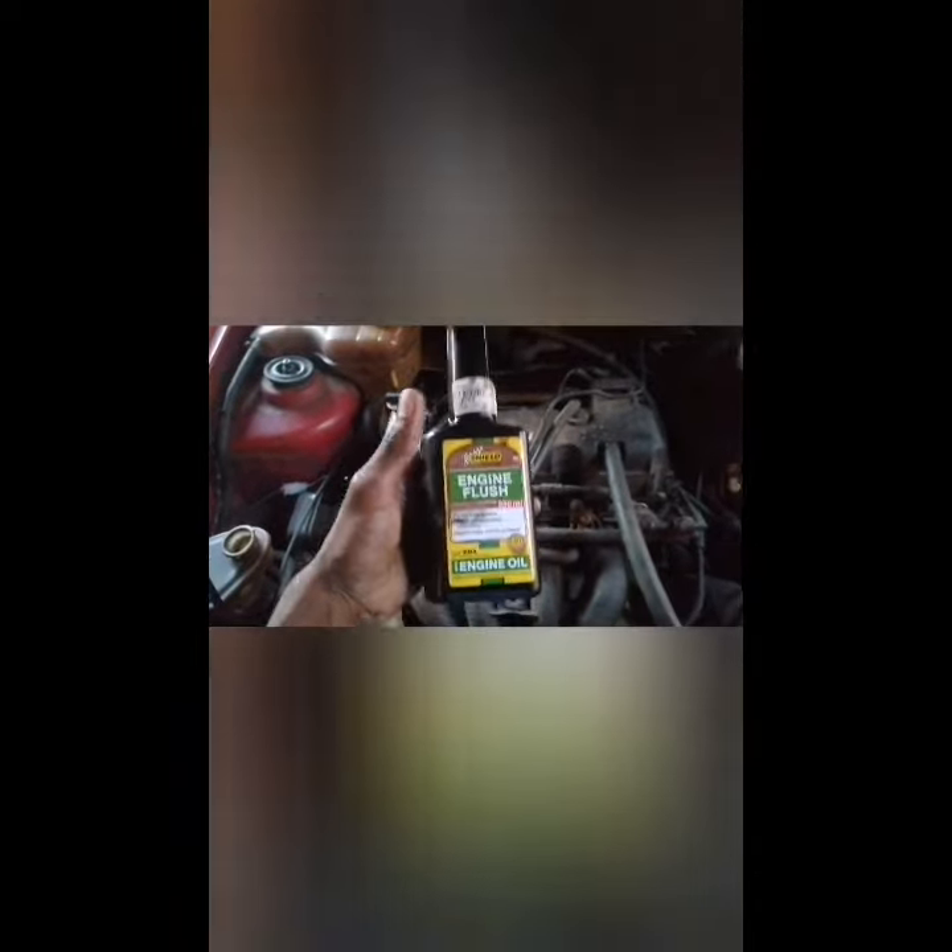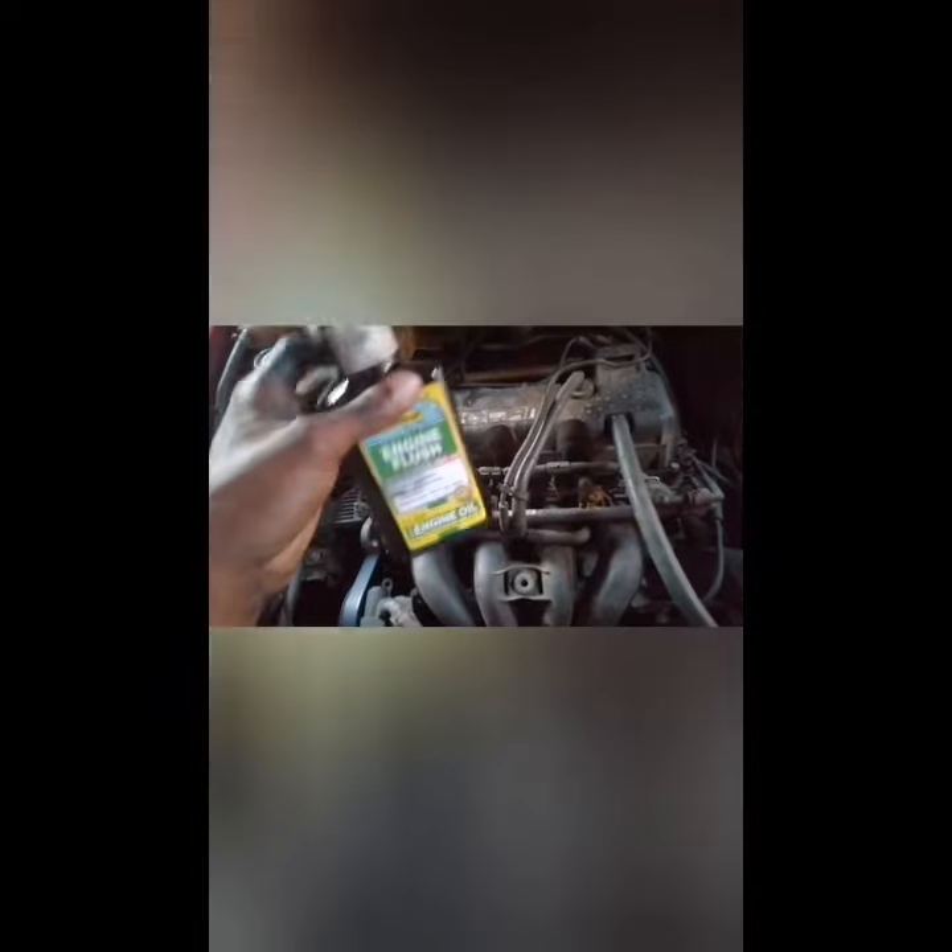We just poured the engine flush in. We're gonna let the car start and idle for around 15 minutes to clear up the old oil, then we're gonna flush out the old oil. Stay tuned.